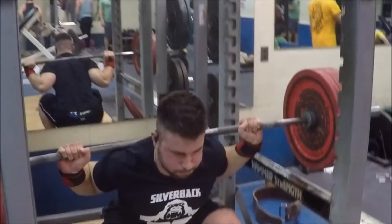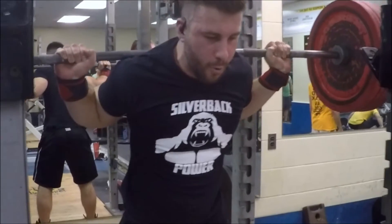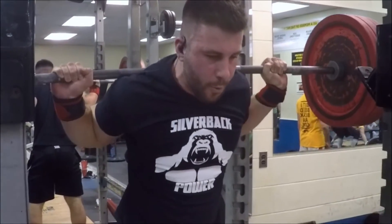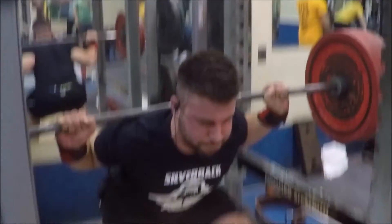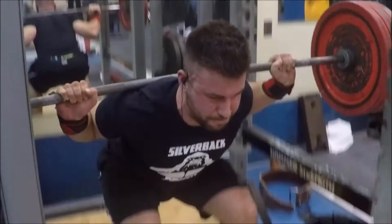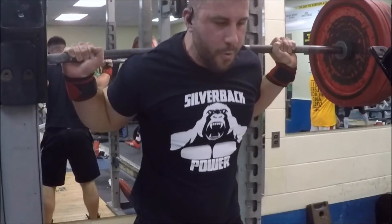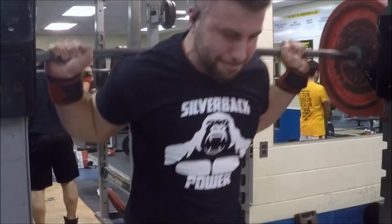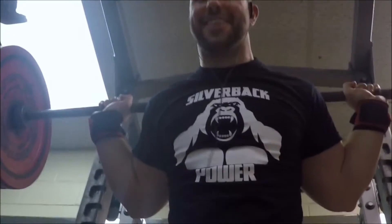This is where you really build some character. I programmed in a final set of 3x12 at 315 pounds. I took the belt off and this is definitely cardio — it's a lot of work, but it really helps ingrain that movement pattern and allows me to work on my work capacity.